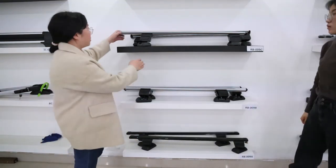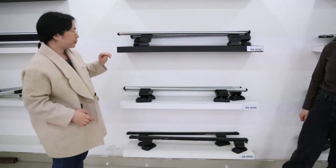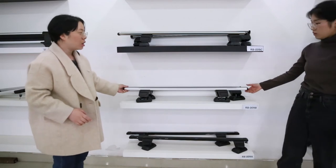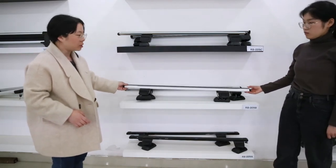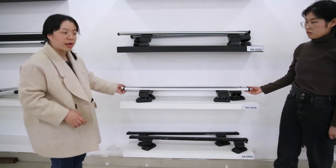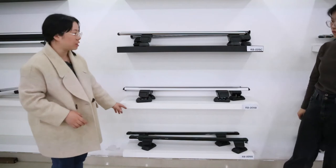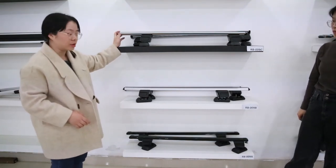Customers can choose different models based on their preference. The length is 120 and 135 cm, and you can also customize the length up to 160 cm. The max loading of all three bars is 90 kgs and they are all ISO certified.